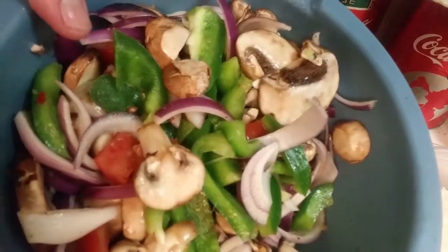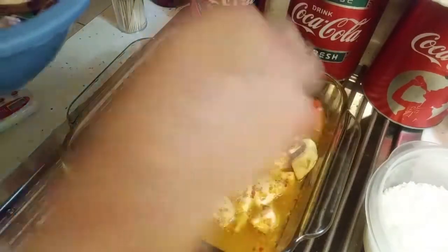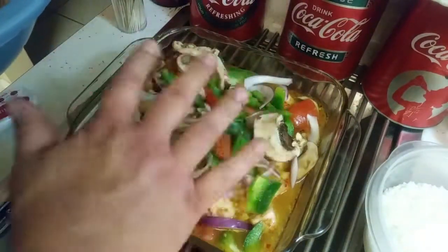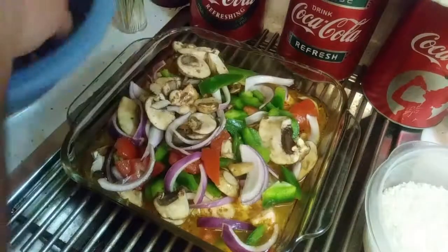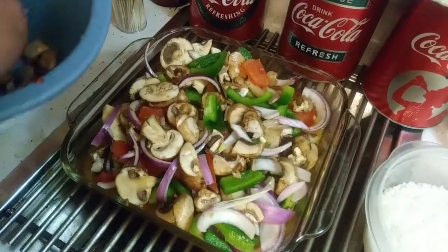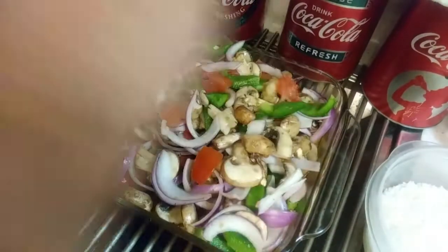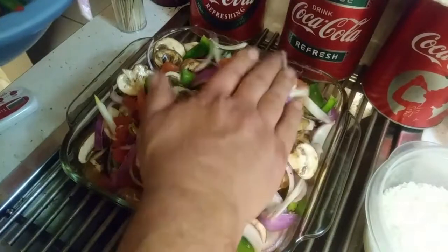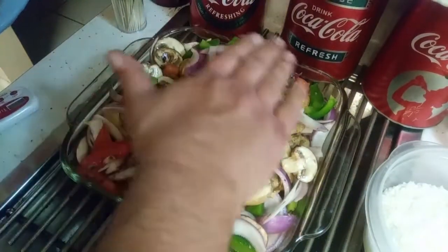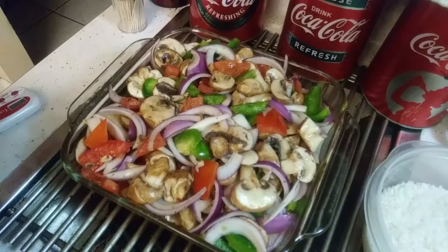Then we take our veggie mixture and just put it right on our chicken, like that. You need it in a certain order because after this we're going to put some cheese. Now we just go around and put this back in the oven for another 15 minutes.